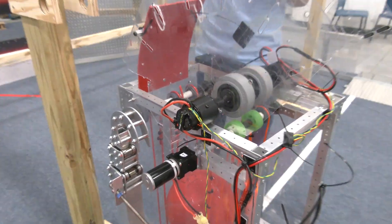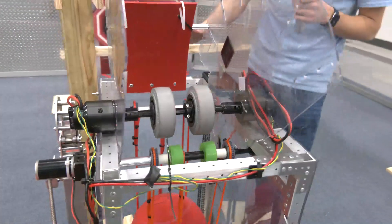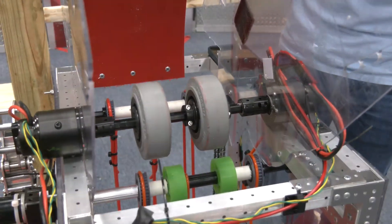The wheels are four-inch Colson wheels. The angle we're shooting from is about 55 degrees.